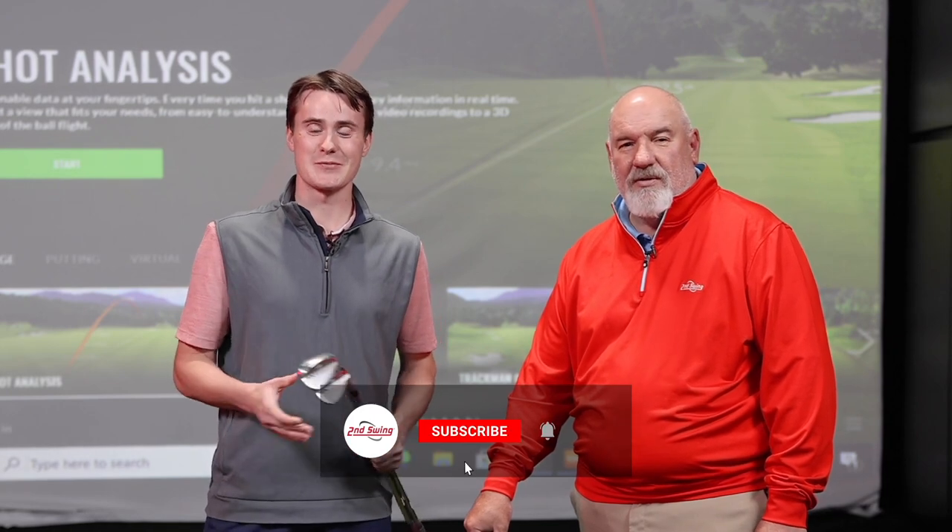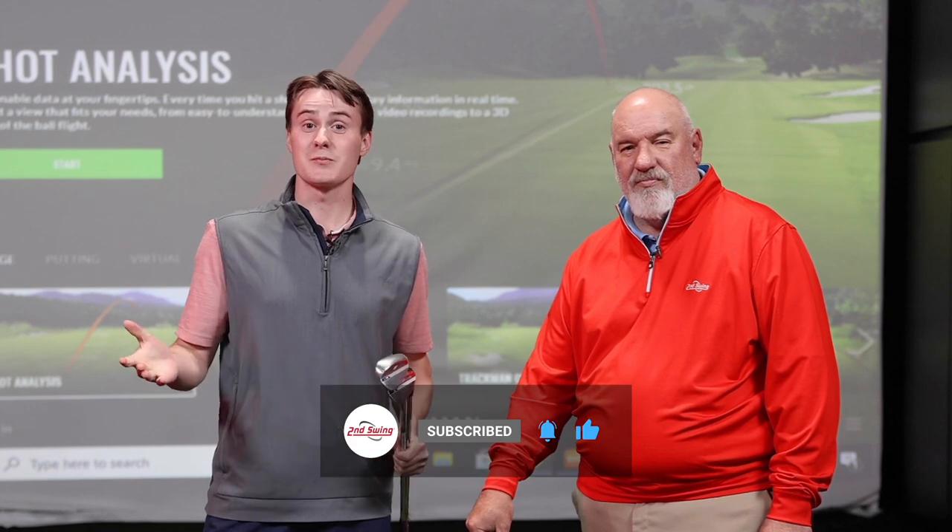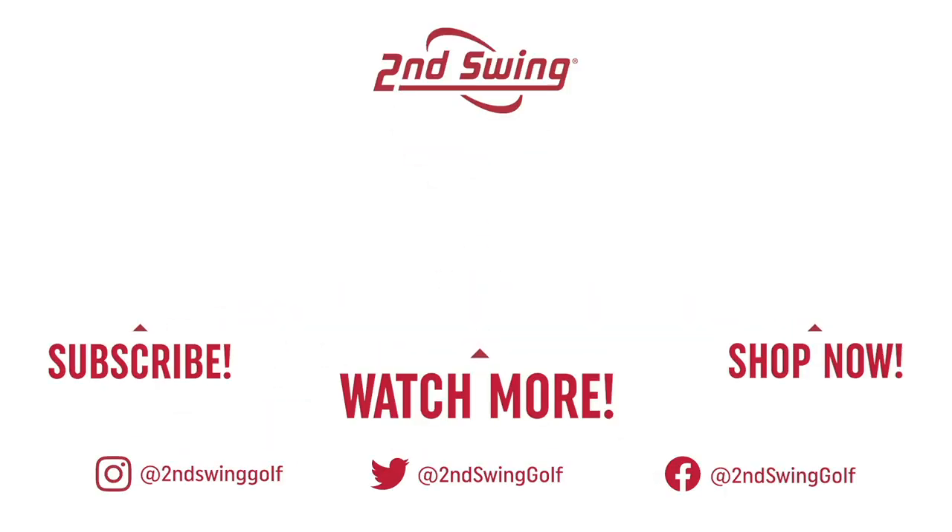If you want to find the wedge that's best for you, we recommend coming into Second Swing and speaking to one of our master fitters. Perhaps you're lucky enough to speak to Mr. Bobka. Please go into Second Swing or speak to a master fitter over the phone today.